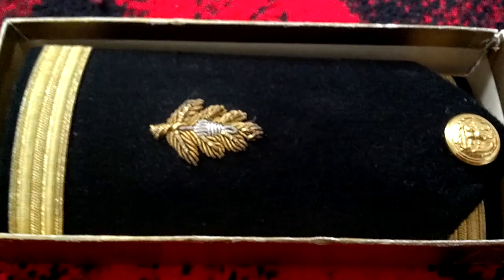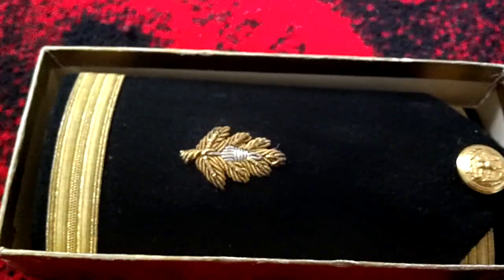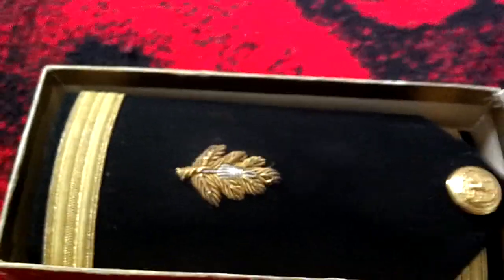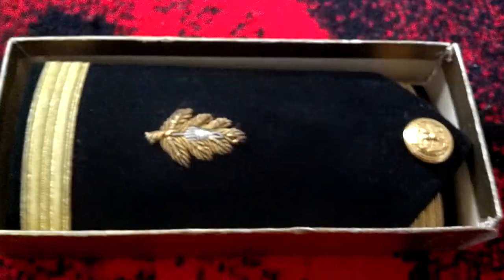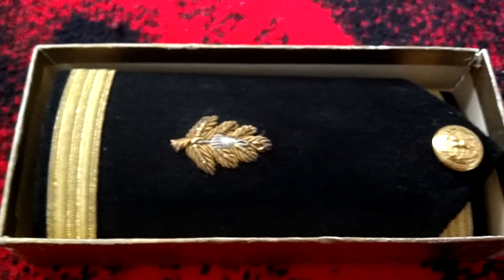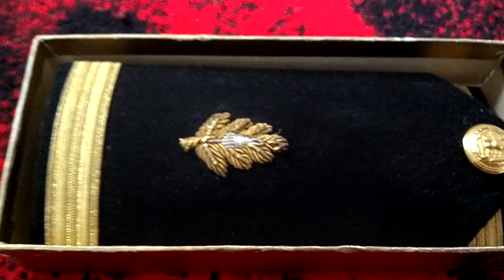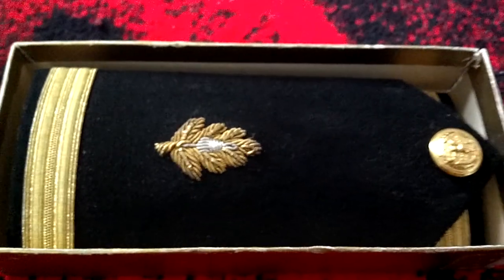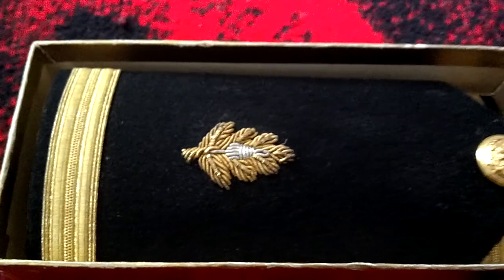Good morning, this is Cadet Seaman Brooks with Bermington NJROTC in Washington. Most of my videos you've seen me do NJROTC stuff, but I also plan to do more videos on the Navy. This channel I put NJROTC 101, but I also like to post every now and again some Navy videos, so I'll be putting some of those up here.